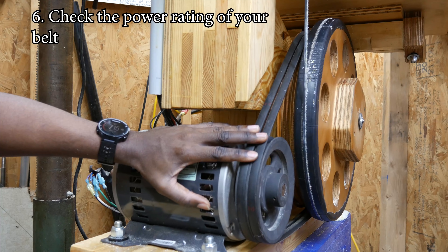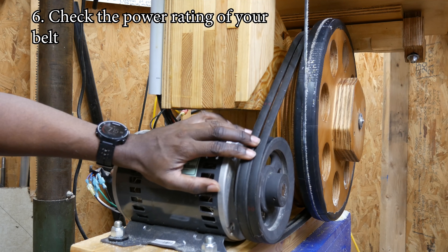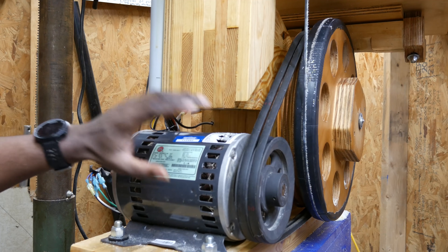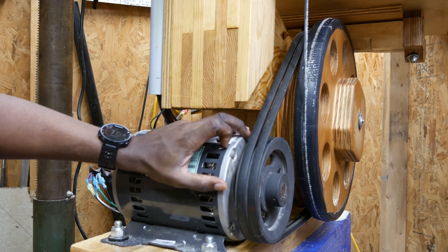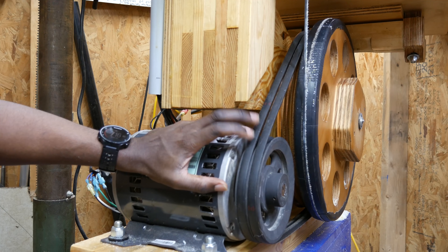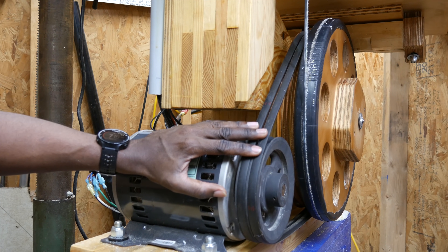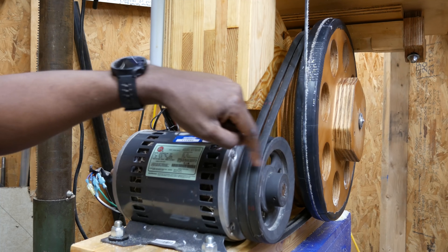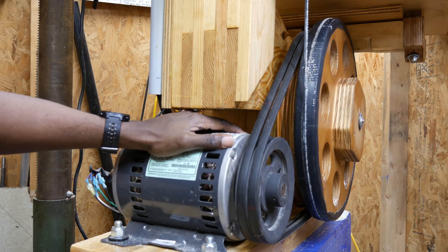Another thing to keep in mind is the amount of horsepower one belt can deliver — that's why I've got two V-belts here. This four-horsepower motor was a little bit too much for one belt, but two belts can handle it just fine. There are calculations for these things; you just need to see what your belt is rated for and decide how many belts you need. In industrial applications you can buy sheaths with 10 or 12 grooves, as big as you need.